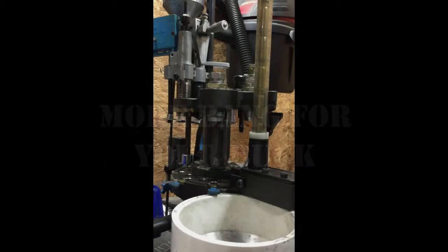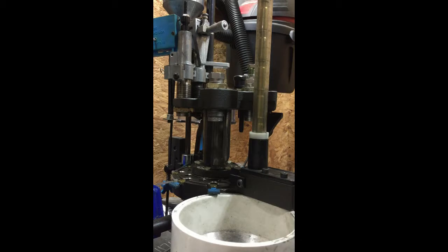Good morning, everyone. Thomas here with TNT Munitions. I wanted to take a few minutes this morning to remake a video that I made several months ago regarding our 300 Blackout kit for the Hornady rifle bullet feeder die. I mainly wanted to remake it because we had some inquiries and I feel like I could do a better job explaining the initial setup instructions for the depth of the die and the overall length of the cartridge.